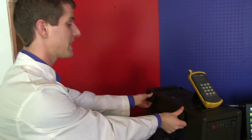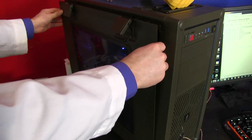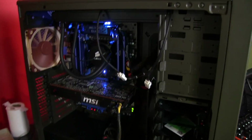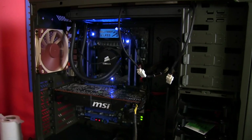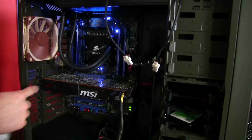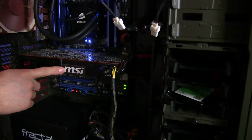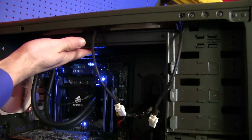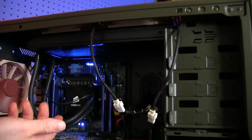We have a 3930K that's overclocked and overvolted so we're able to deliver a lot of heat to these coolers and really separate the performance from each other. We also run a GTX 580 graphics card and run Combustor during our load test to simulate what it would be like if the cooler had to work inside a case that's actually full of hot components.